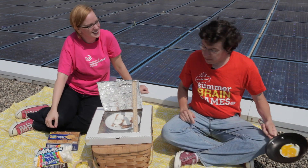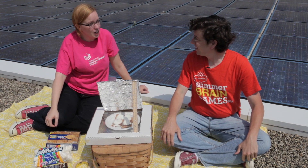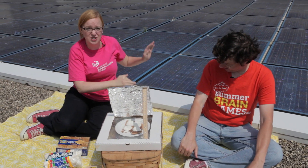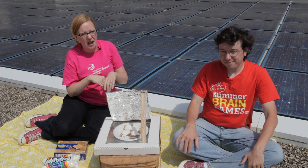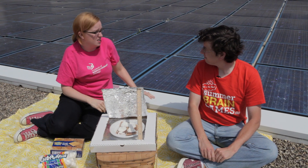I think we can make something a little bit tastier by harnessing the solar power. We're here on the rooftop of the Museum of Science and Industry at our solar panels to actually demonstrate the energy of the sun. Our solar panels give us about 50,000 kilowatt hours every single year, and that's enough to power about eight houses in a year.